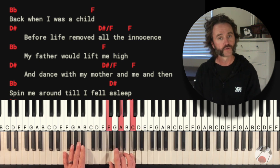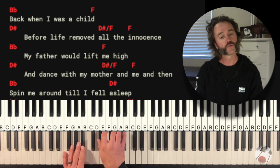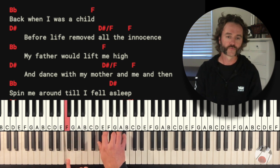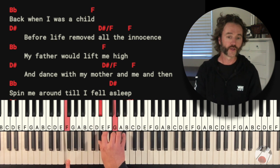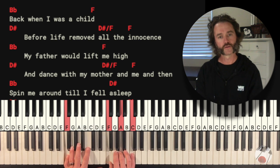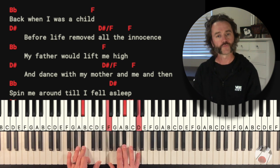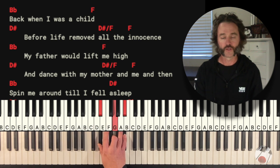Then we go to an F chord for the second chord, and then drop down to D sharp or Eb. Then Eb again — that's Eb over F — meaning your left hand is playing a bass note different than the chord name. So that's an F underneath that Eb. You're only going to do that because you're going to make that shift on the 'and' of two to go to the F chord. Then Bb again, F, D sharp or Eb, and that same pattern.